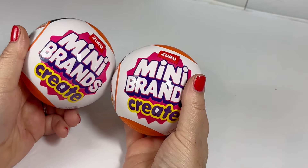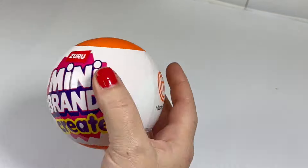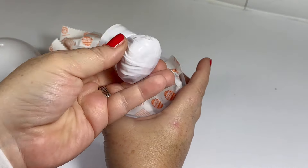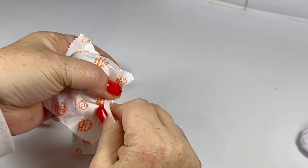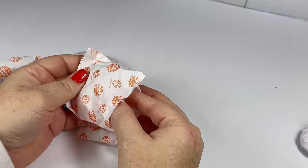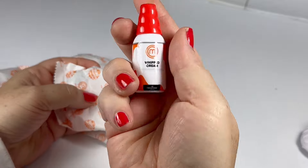Hi guys, welcome back to Yaya's Craft House. Today I thought we would check out the new Mini Brands Create balls. In our first ball we got some whipped cream — it's a cute container.